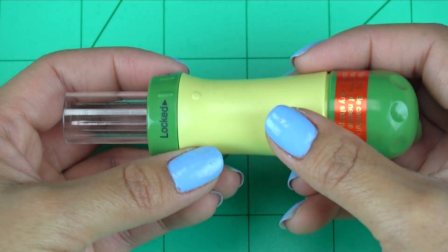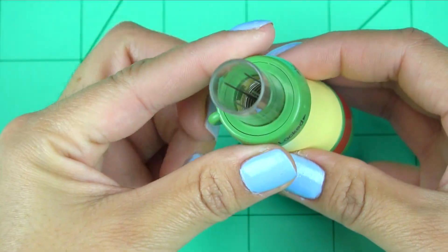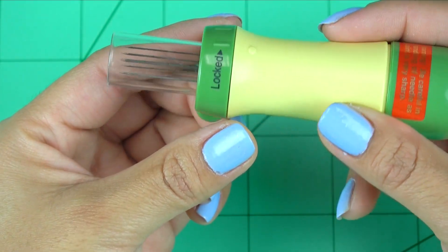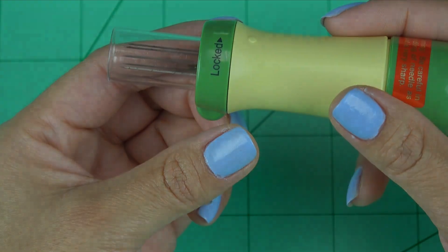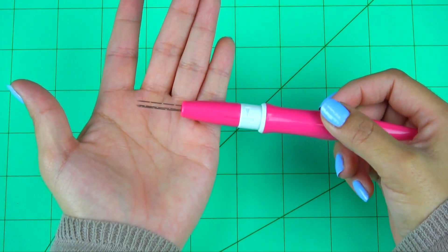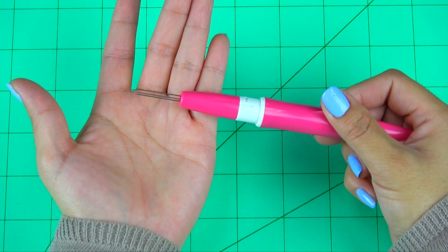The needle felting tool has five felting needles attached to a comfortable handle that allows us to easily manipulate our felting materials into our desired shapes. There is also a pen style felting tool that is fitted with three needles to allow more detailed applications of our roving material.